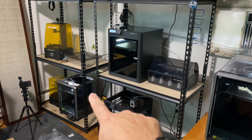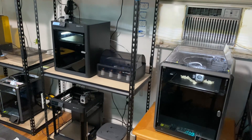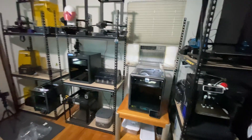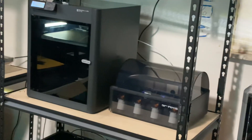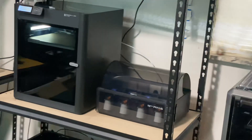Very excited. My Bambu machines — the K1, K1 Max, P1P version 2 — all working together as a team and really doing great things. Good times hopefully; you'll see a lot more of this in the future.